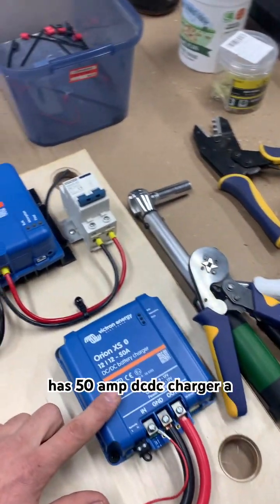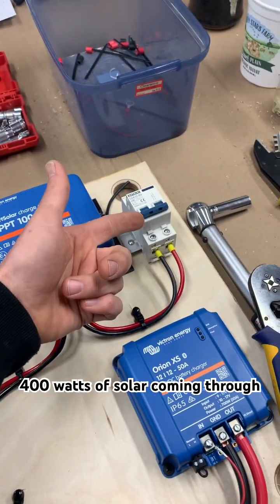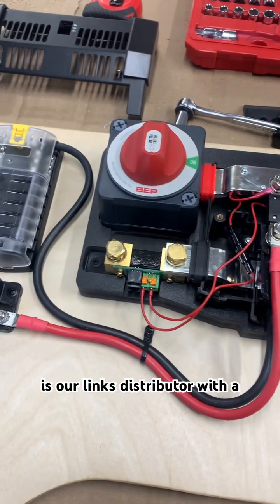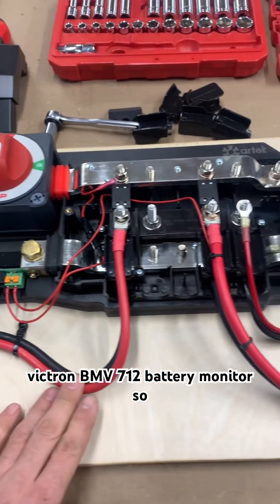It has a 50 amp DC-DC charger, a 30 amp MPPT, and we have 400 watts of solar coming through our double pole breaker there. This is our Lynx distributor with a main on-off switch. We have a Victron BMV712 battery monitor.